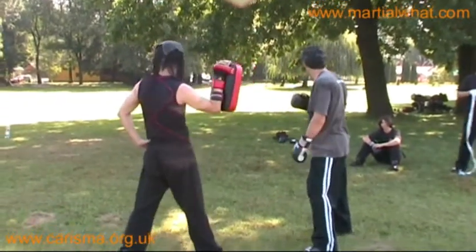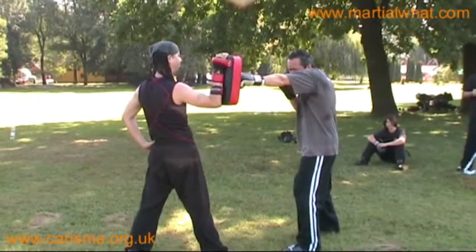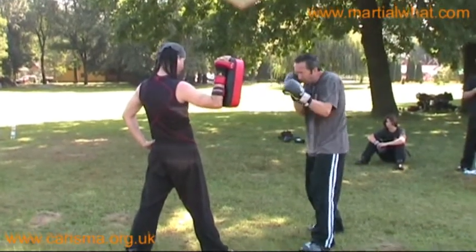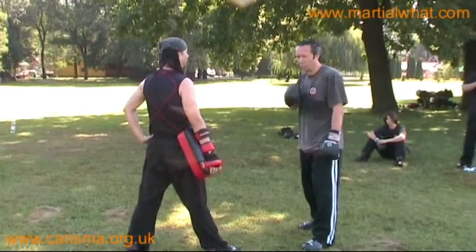The jab has two components to deliver power. The first one is the extension of the arm and obviously the shoulder tensing, and the second one is the momentum built by this little step. If you add these two, you deliver a lot of power.